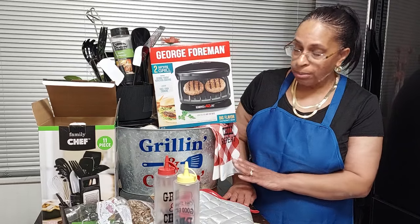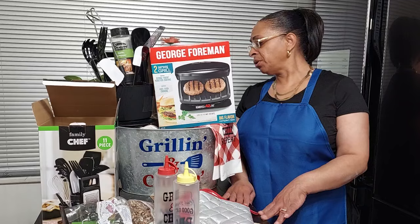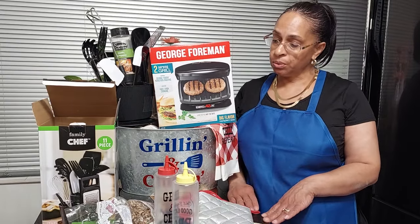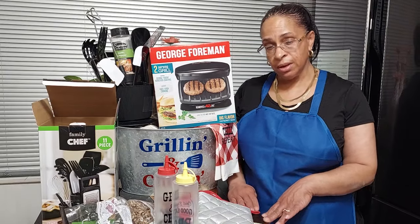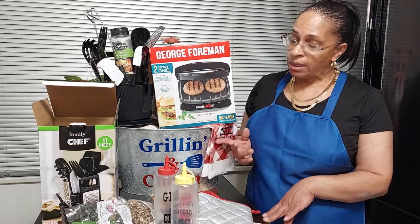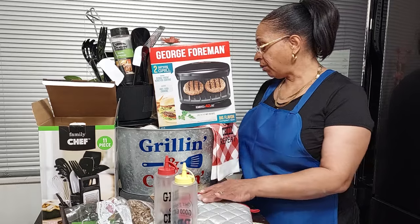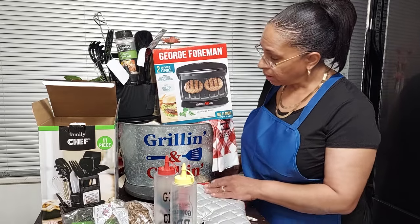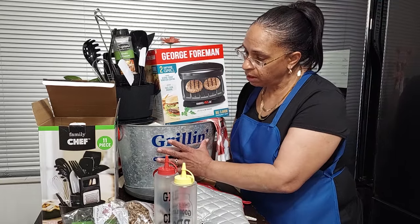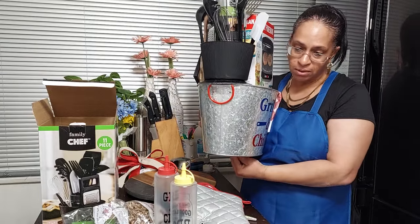Okay, so let's go right in. The theme I chose was the barbecue basket — the George Foreman basket. I've made these before but I decided to show you guys on video since Father's Day is coming up. This basket can also be a Mother's Day basket or whatever occasion you want it to be. What I did was take the 'Grill and Chill' basket — let me lift this up — and the price tag is still on there.